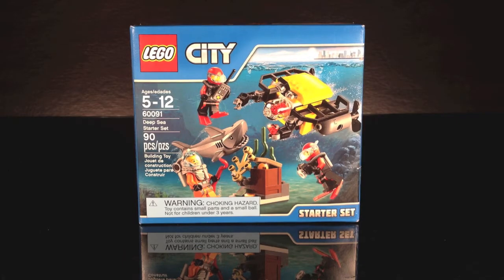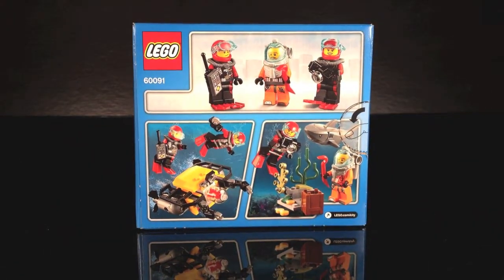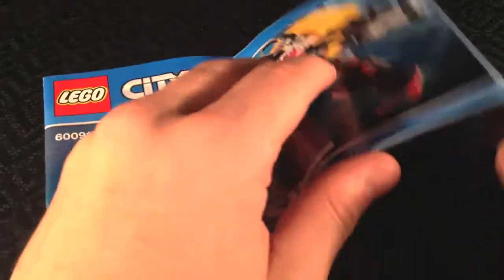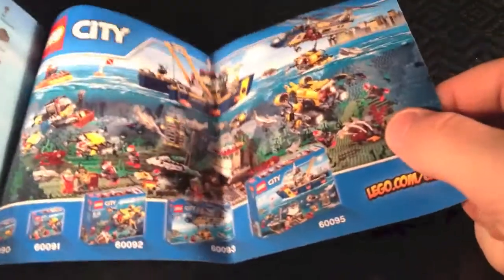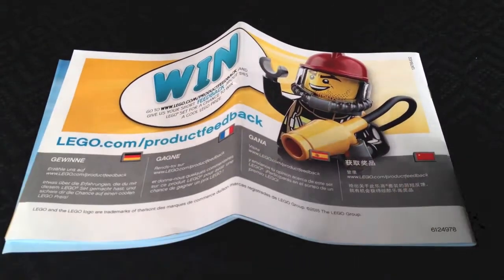On the front of the box it basically shows your set, and on the back you can see all the features. You get one instruction booklet with this set, and at the end there's a small LEGO City advertisement showing a bunch of the underwater sets you can get. On the back of that is a crazy-looking firefighter.